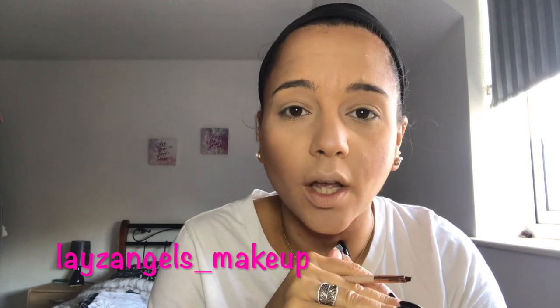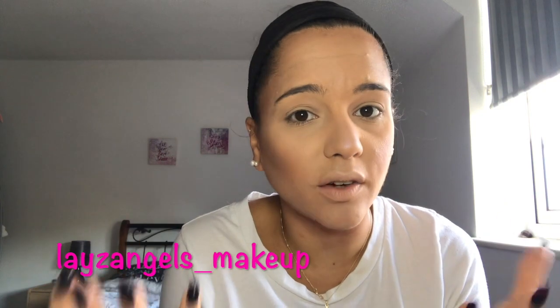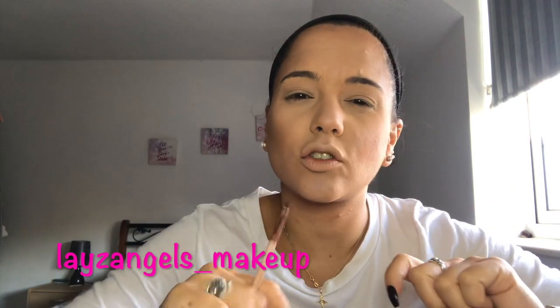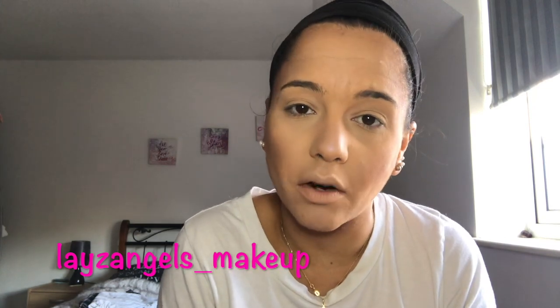That all kind of depends on what sort of shape you go for. I'm quite lucky — my brows are fairly full and one is probably a better brow than the other. I tend to just make them slightly a bit bigger than what they actually are just because I prefer the fuller brow look.